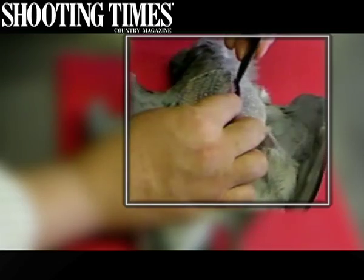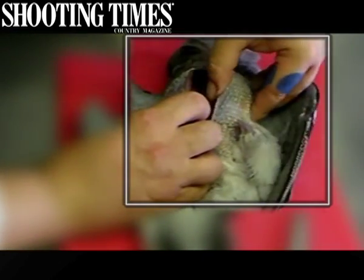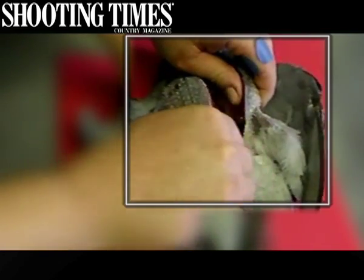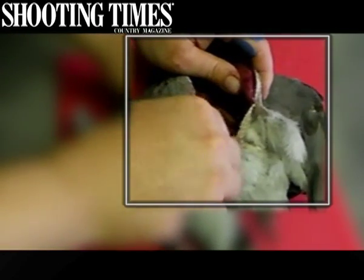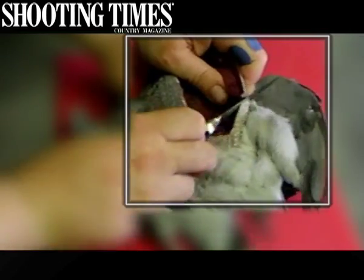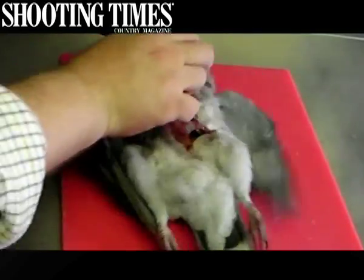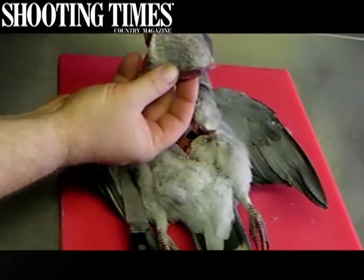Similarly cut up towards where the wishbone is and you will see that the flesh is deep red in colour. Now this is a matter of just gently cutting and teasing away with your thumb, and you'll find that the breastbone and the meat will part. Try to keep it as close to the breastbone as possible — away from the leg, down — keep cutting and there you have one lovely piece of breast meat off the pigeon.